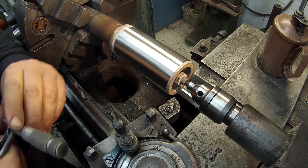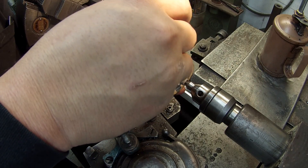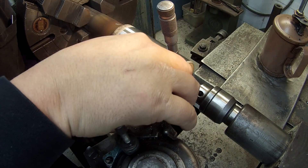Let's go ahead and make a finish cut on this, and I'm going to leave enough that I can polish it.